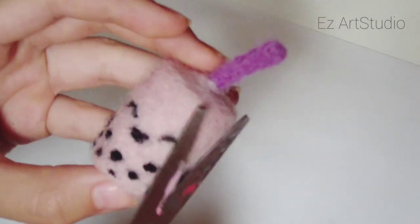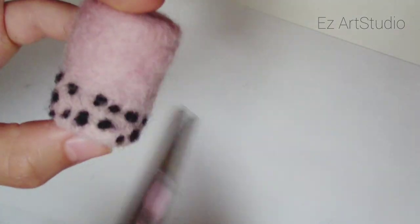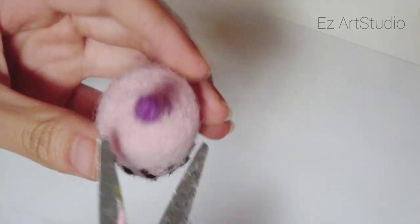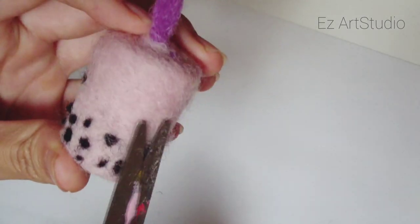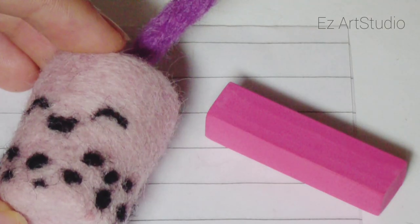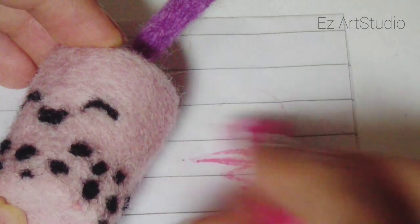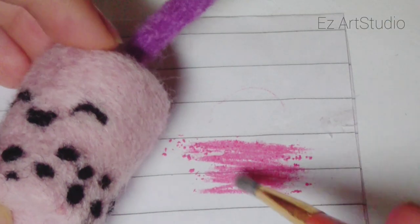Now I'm cutting off the straight hairs of wool that are sticking out on the surface to make it look nicer and smoother. Lastly, I added some chalk pastel for the blush.